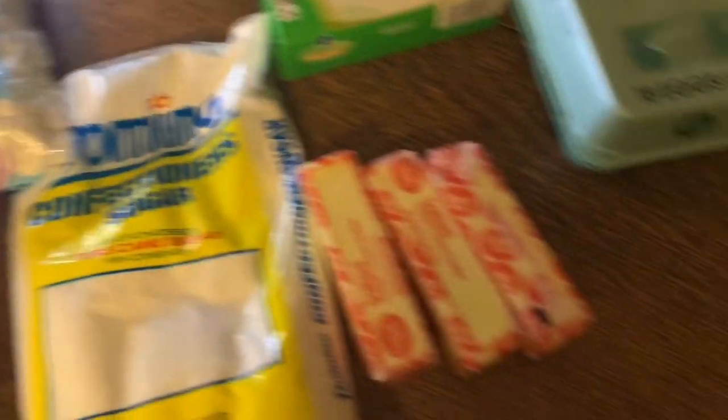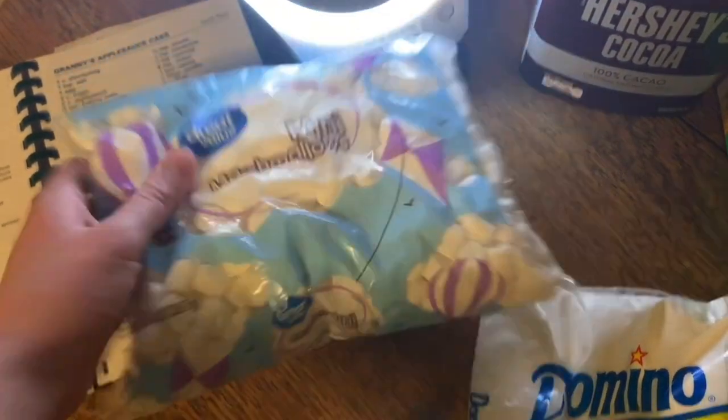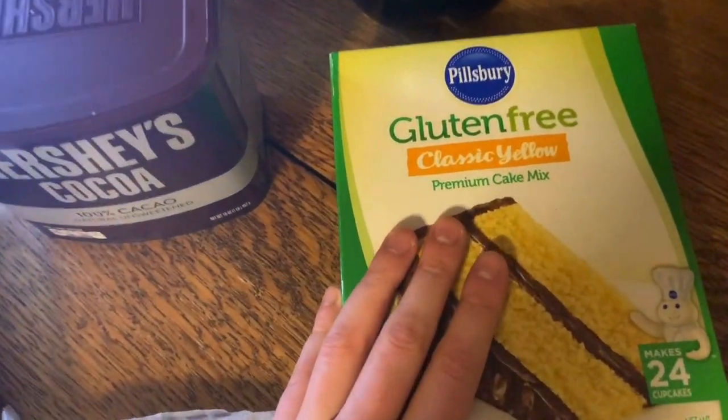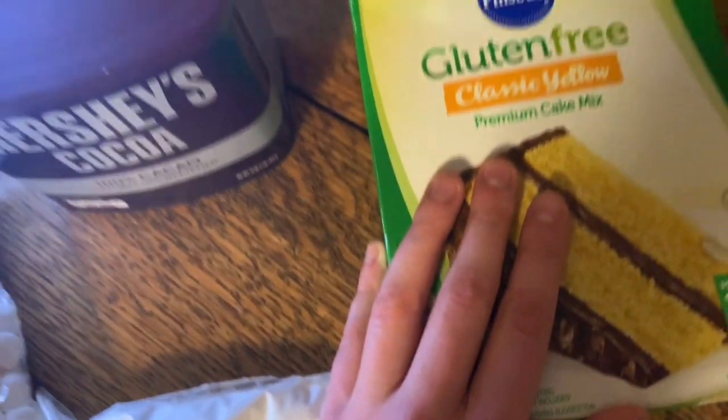So first of all I have my vanilla extract, then I also have some mini marshmallows, confectioner's sugar, three sticks of butter, eggs, some cocoa, of course my Coca-Cola, and then I'm also using some gluten-free yellow cake mix. I'm gluten-free so I'm opting to use a cake mix instead of making it from scratch.